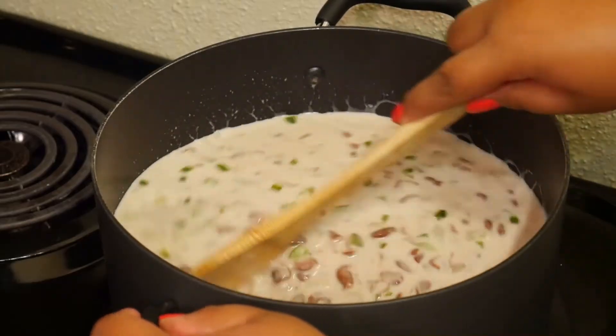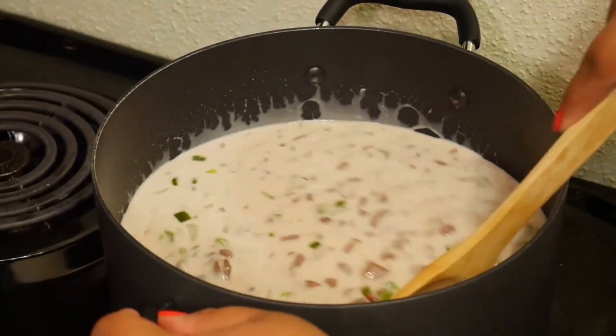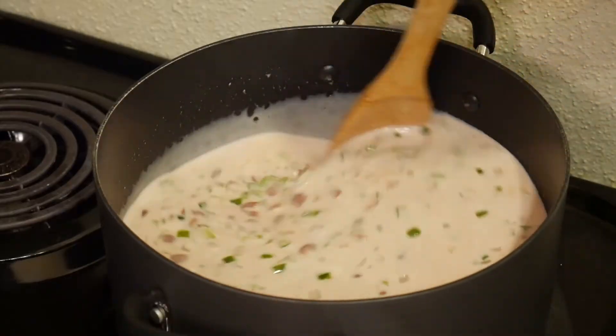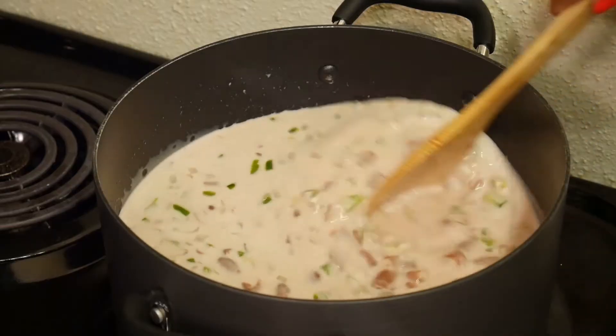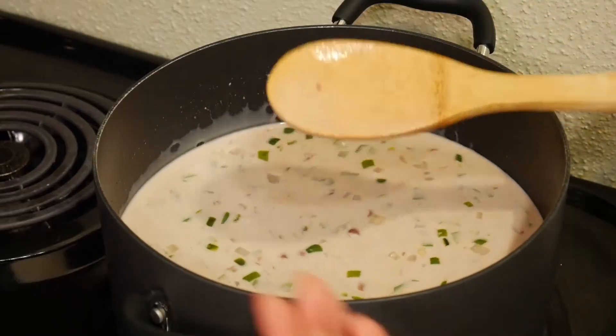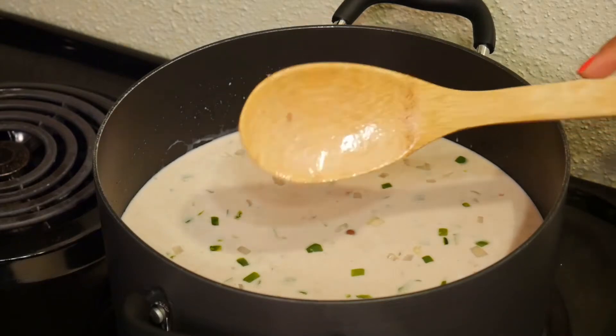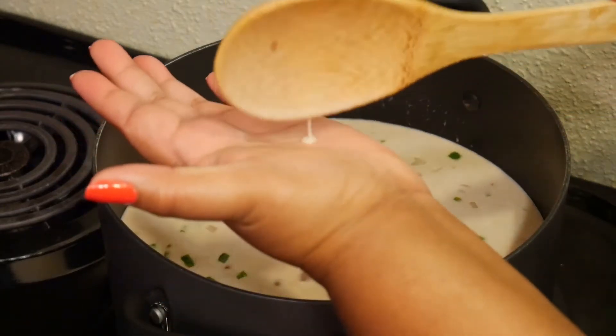Since I'm using beans that are already seasoned, I don't need to put a lot of salt. I'm giving it a taste just to make sure everything is just how I like it.